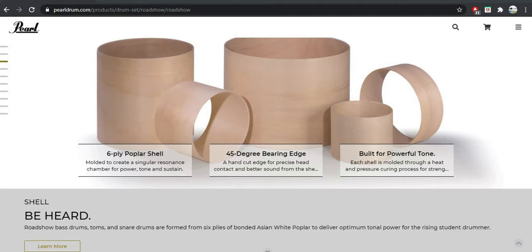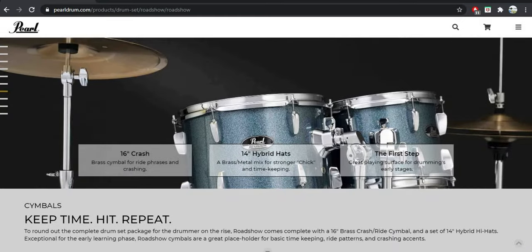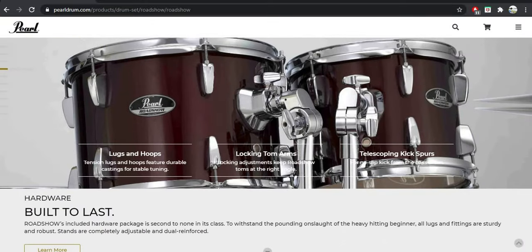My Fusion setup comes with a shell that's 6-ply 7mm poplar, a 14 inches by 5.5 inches wood snare, 10 and 12 inch high toms, 16 inch floor tom, and a 22 inch bass drum. It also comes with a free 16 inch Pearl crash cymbal, which sounds bad, and a pair of 14 inch hi-hats, which sounds bad as well. But they are helpful if you are just starting out and you don't have any cymbals yet.